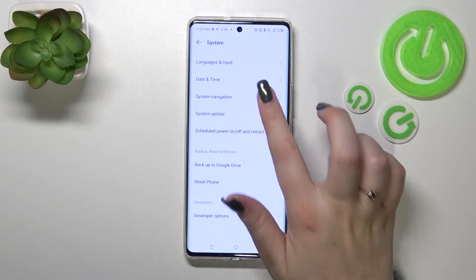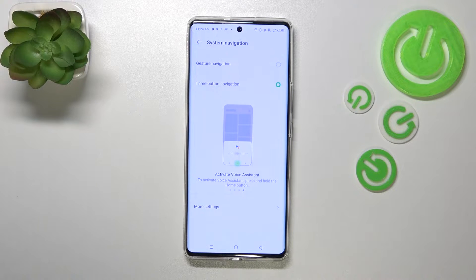Now we have to tap on System Navigation and as you can see we've got two different options to choose from. Currently we've got three-button navigation, and right here there's a kind of tutorial of how to use them.